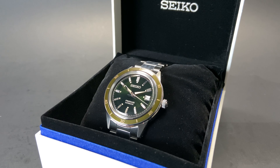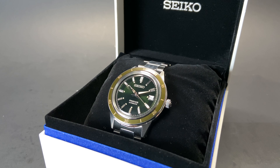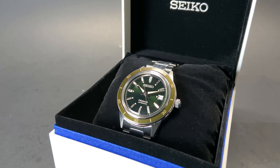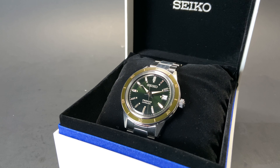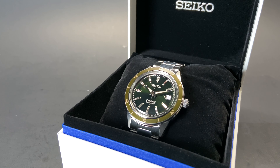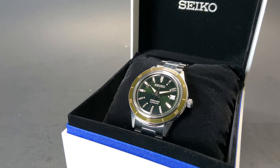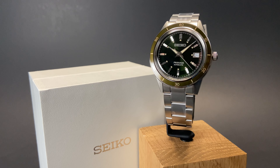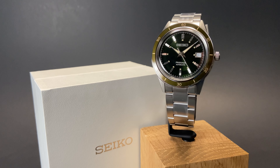This watch comes with a 60-minute bezel, which doesn't move. As you see from the different video shots here, the green looks a little bit different depending on the light that you're under. Under a bit more direct light, the green is more vibrant. Under a different light, it looks quite a bit darker. No matter what angle you catch it from, however, it looks amazing.